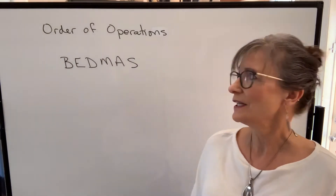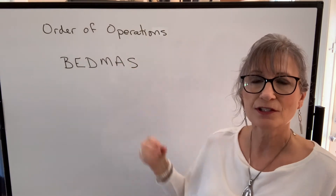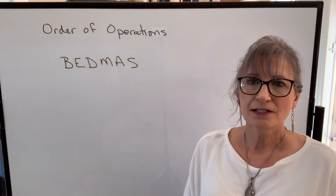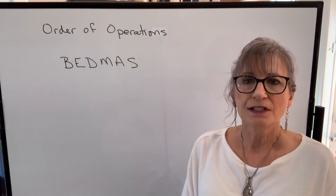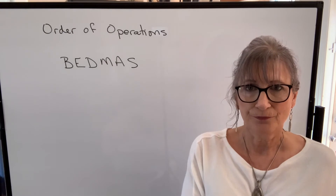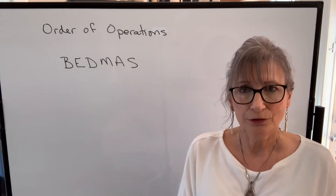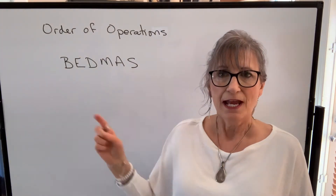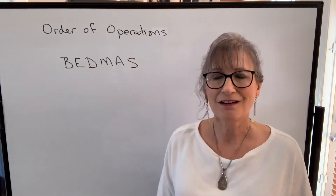The next thing I want to talk about is order of operations on this particular calculator, as well as any scientific calculator. If you have a non-scientific calculator, it will perform operations in the order in which you enter them. However, on any scientific calculator, including this one, it will follow what's called the order of operations.